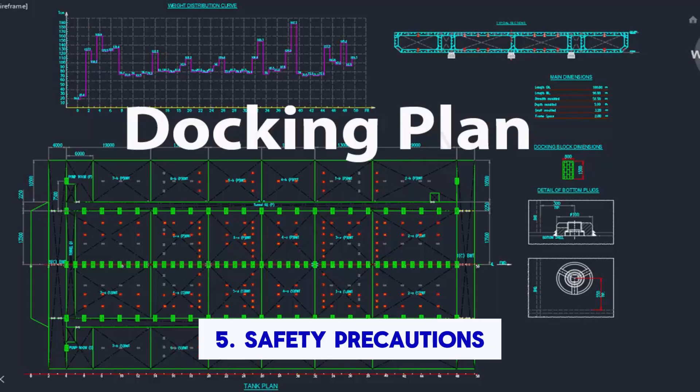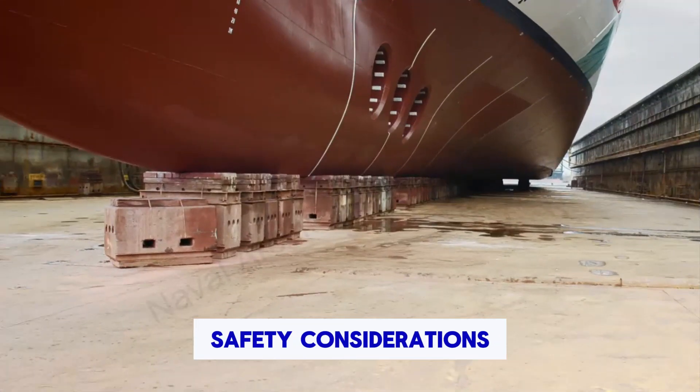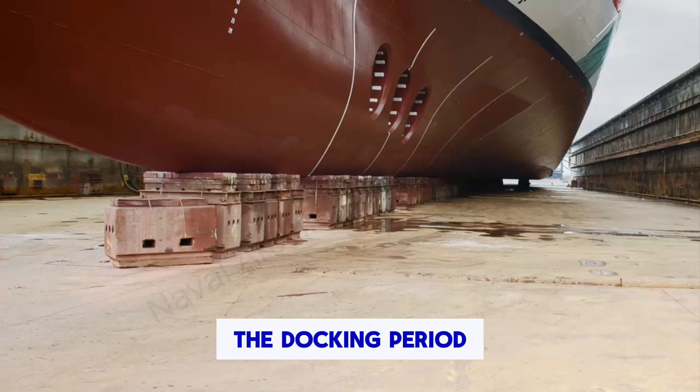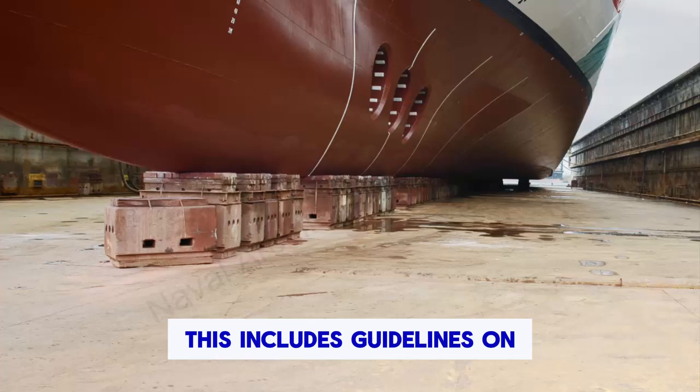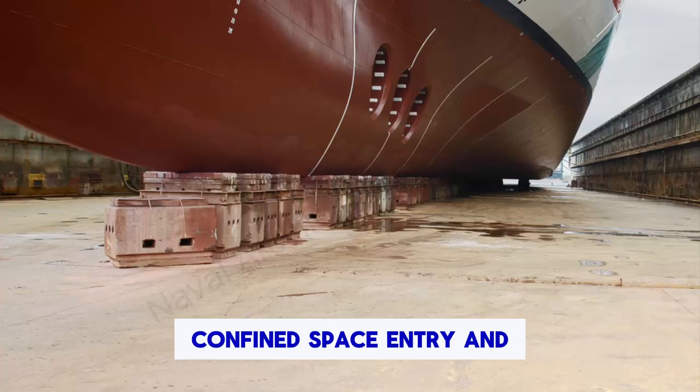5. Safety precautions. The plan will incorporate safety considerations and precautions to be followed during the docking period. This includes guidelines on fire prevention, confined space entry, and general safety practices.